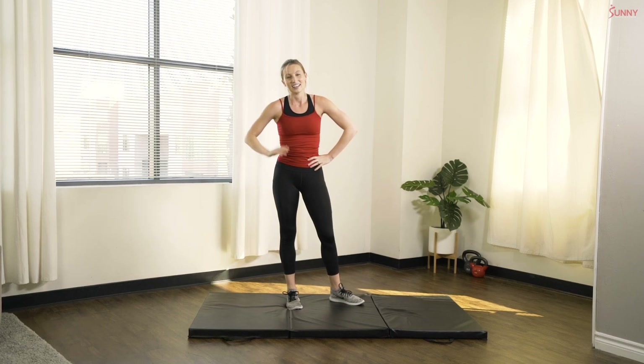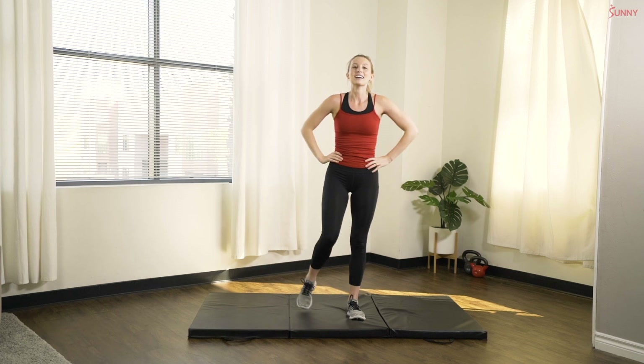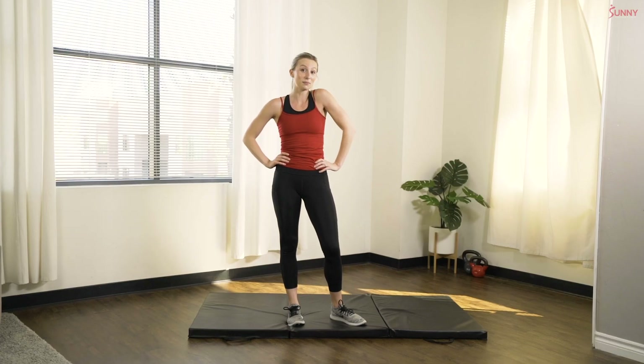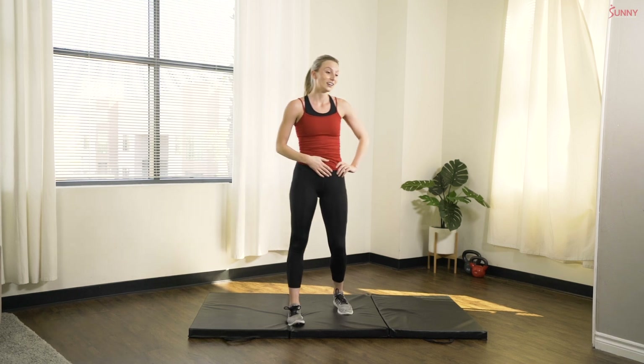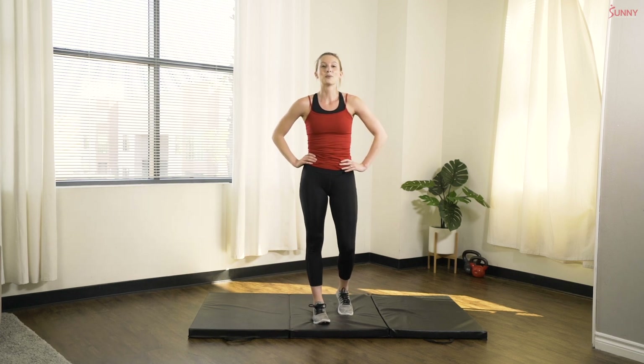Alright, catch your breath. Fix your hair if it's all messed up like mine. Great job, you guys — what an awesome, quick five-minute workout. You guys handled it beautifully. Thank you so much for joining me. If you have time, feel free to take a little rest and do this two to three times for a full workout. If not, I think we got some great quick work in today. Thank you guys so much. We'll see you next time.